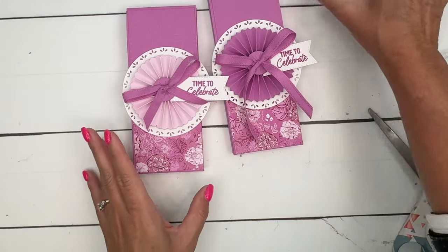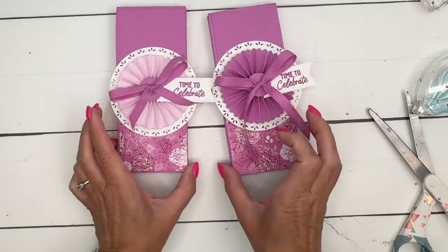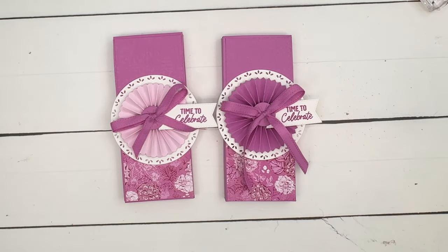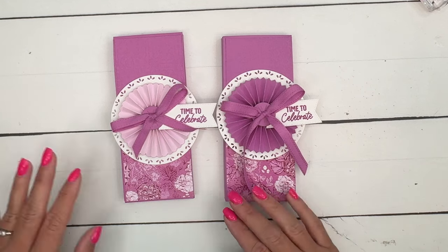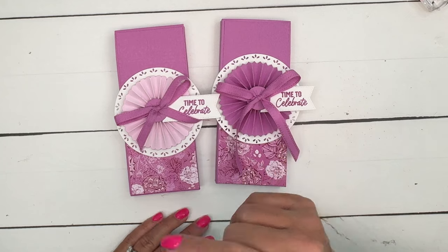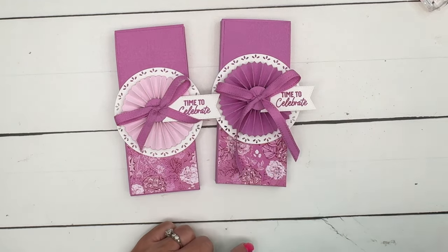And there you go — a fun little treat, maybe for a party favor, a girl's trip, or just for a friend who's having a rough time at work. Click the link here on YouTube to go back to my blog, let me know if you have questions, and have fun stamping. Thanks everybody, bye!